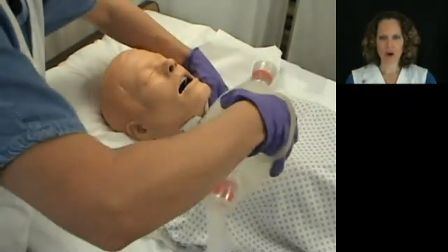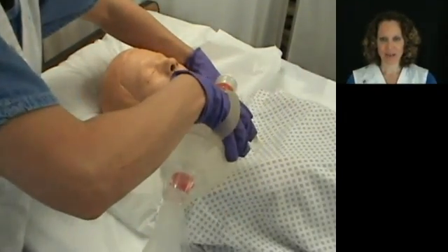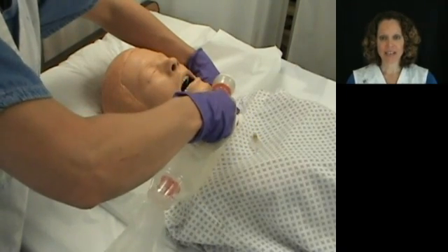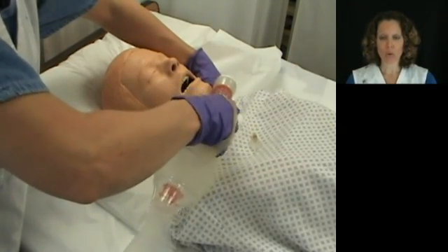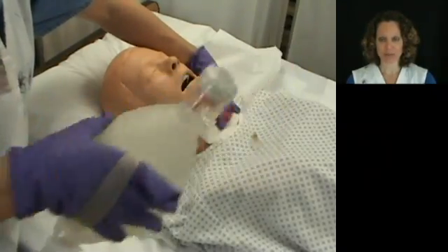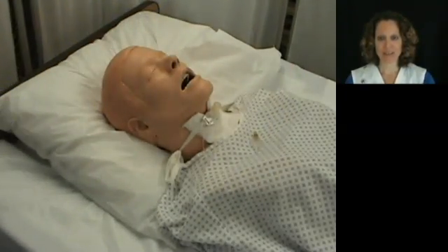Before suctioning, always make sure you ventilate the patient. It helps to have a partner. A partner can help with an ambu bag or a bag valve mask to do the ventilations for you. It's usually three ventilations.